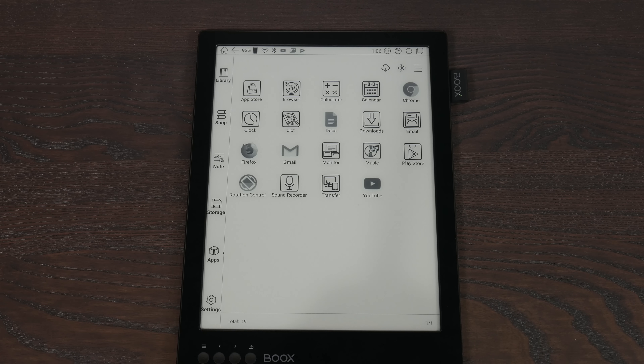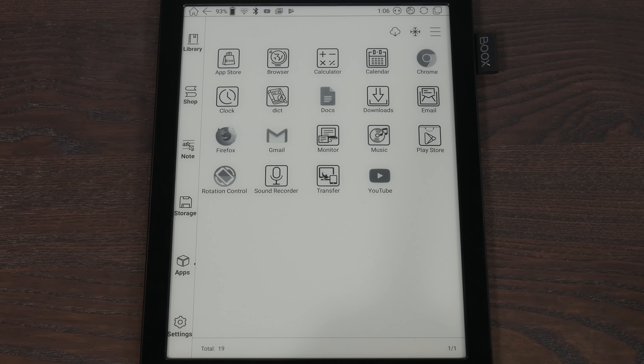Welcome to this video series on using e-ink for productivity. If you came here from the main channel, which I would presume you did, then you know basically what we're doing. But if for some reason you got here without that, check out the card up below — there's a link in the description.